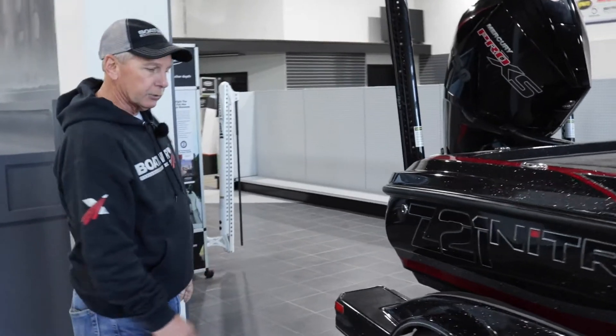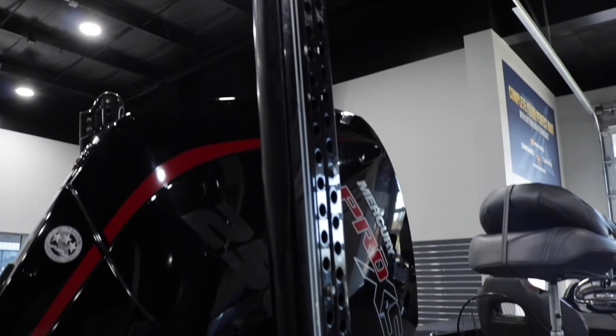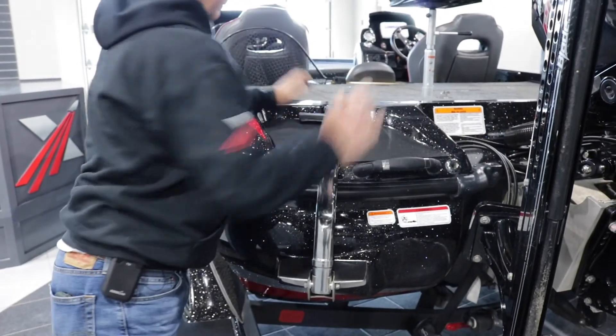Tandem axle trailer, step ups here. Has dual power pole blades on it — eight foot blades right here. 12-inch jack plate, motor tote. This boat's got everything you need. Come see us about this boat. It'll be good for tournament or fun. Thanks a lot. Bye.